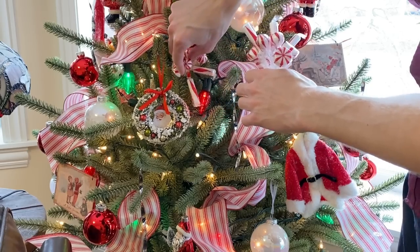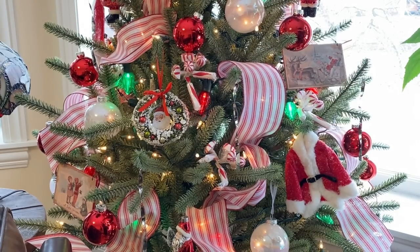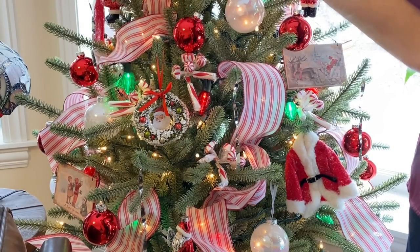These super fun peppermint candy style picks are next. After I finish adding these to the tree, I'll show you the finished look.